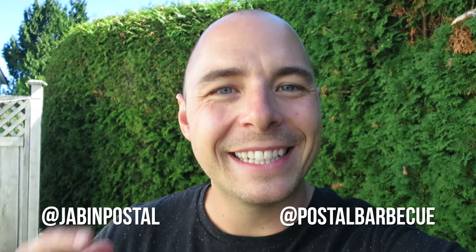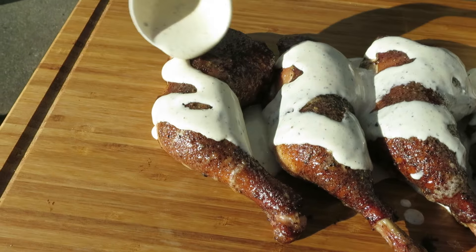Hey, it's Chapin here from Pulse BBQ and today on the grill I'm gonna teach you how to make an Alabama white sauce. This is a sauce that was made famous by Big Bob Gibson's down in Alabama and has gained worldwide popularity, and we're gonna show you how to do that in this episode.